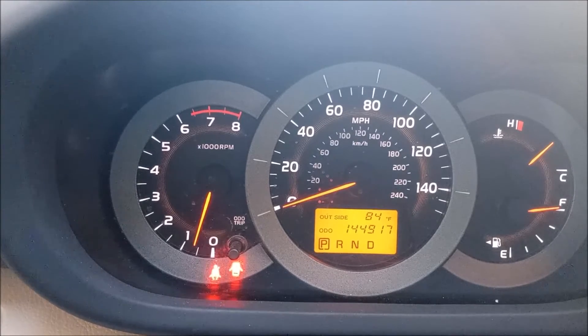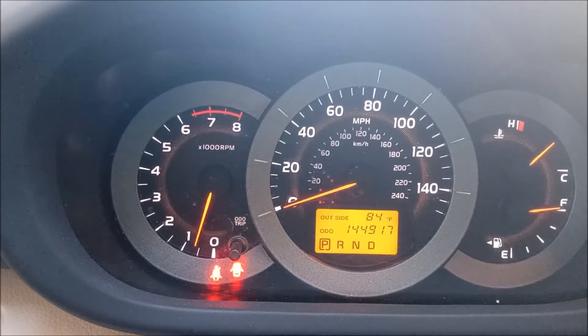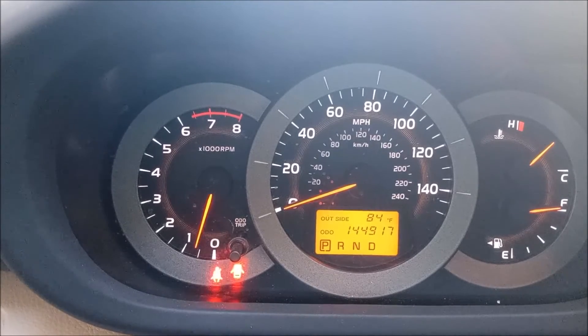So once again: light comes on flashing means there's a fault in one of the sensors, and light comes on steady means put air in the tires. And that's all there is to it. Here the car is running and the light is off, so we're good to go.